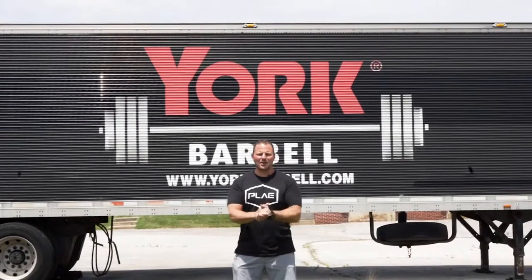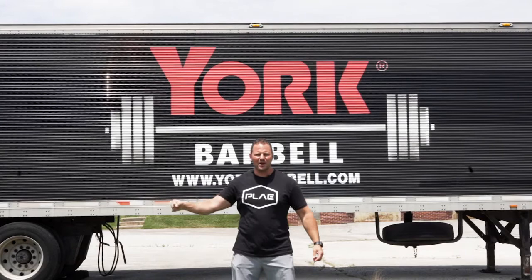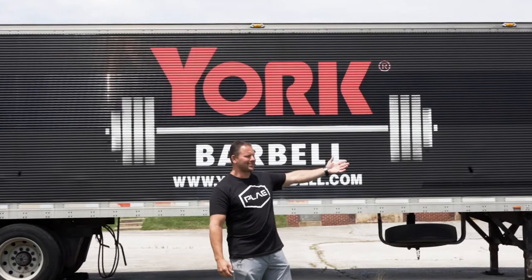Guys, welcome back to the Iron Roots podcast. I'm your host, Zach Evanesh, and Iron Roots is brought to you by Play. We're literally 30 feet away from the highway, and we're here at the famous York Barbell Hall of Fame Museum, and right here is the York Barbell Company.